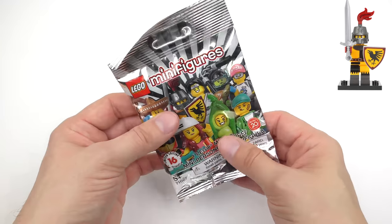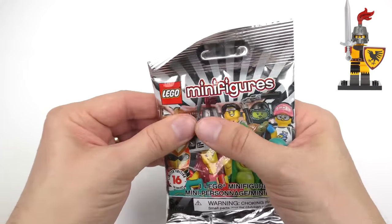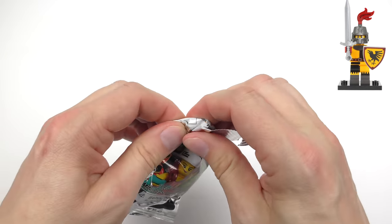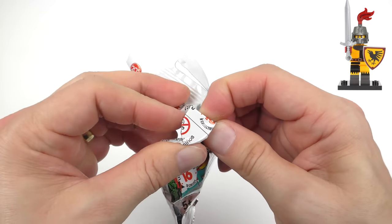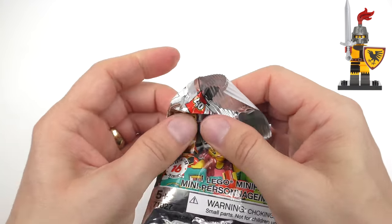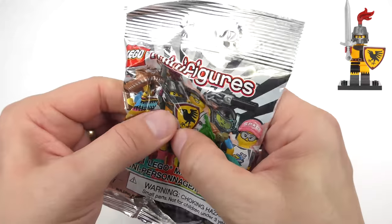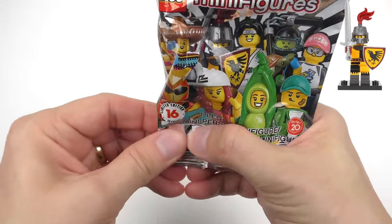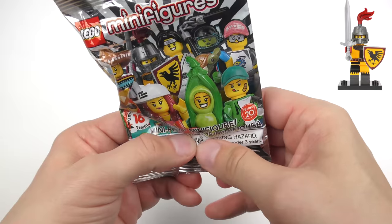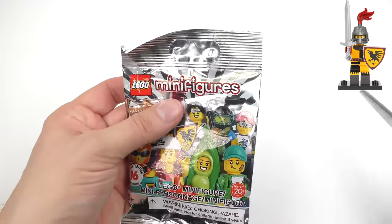Here we go with Series 20 and the great thing about bag number 1 is that it cannot possibly be a duplicate. This is quite a thin bag so I usually have a quick feel around to see what stands out. Straight away I've got a piece which is quite thick — if you pinch the bag you can see that is a shield shape. You can feel the shape of the shield and there's a handle on the back. I think this could be the Tournament Knight who appears 5 times in every box. We've got the torso piece, the legs — you can tell these are adult legs because they're long — and yeah, that's the helmet. So we have a shield and a helmet, which means this is definitely going to be the Tournament Knight.